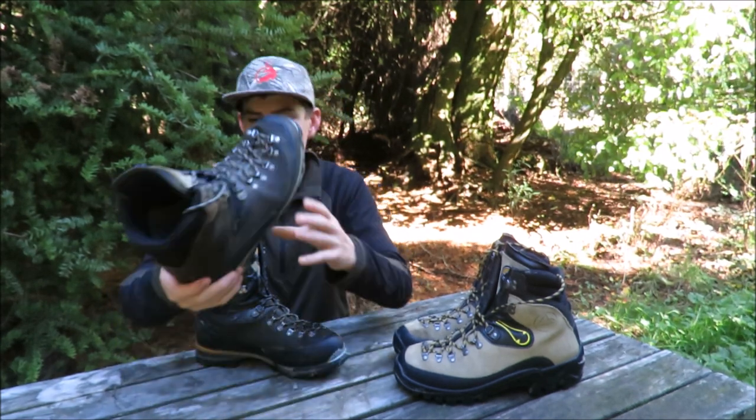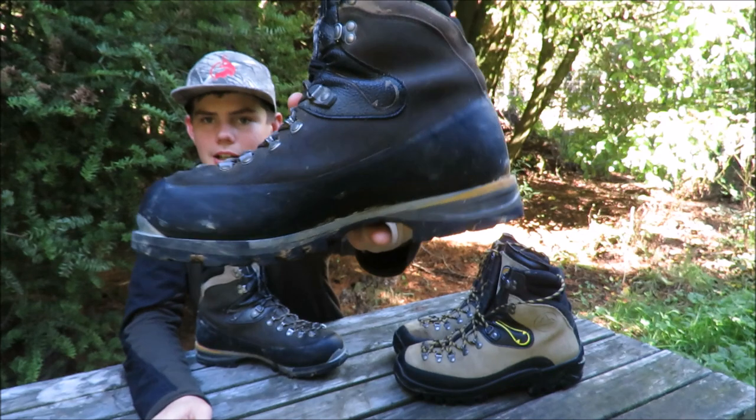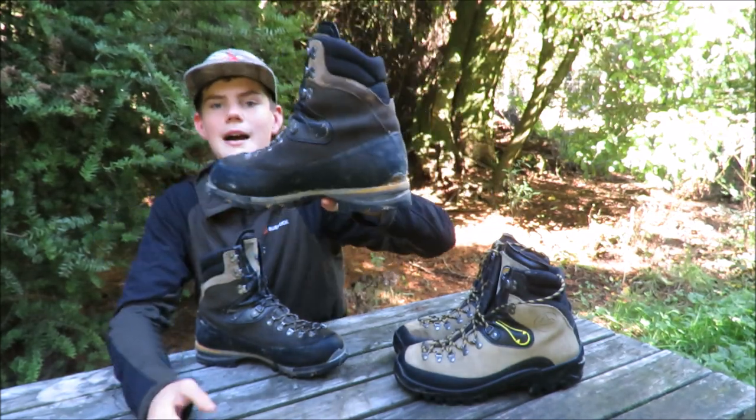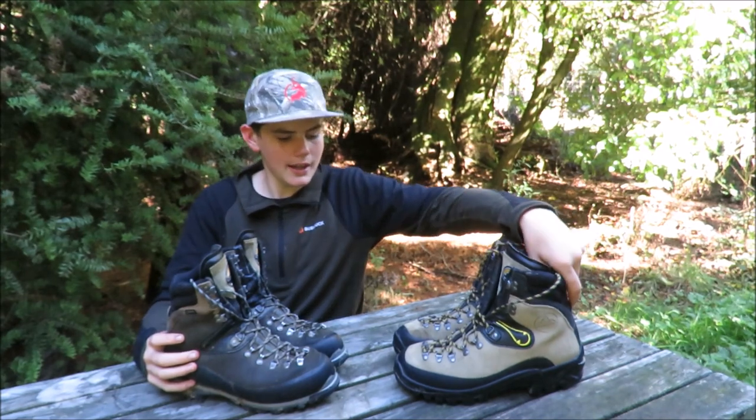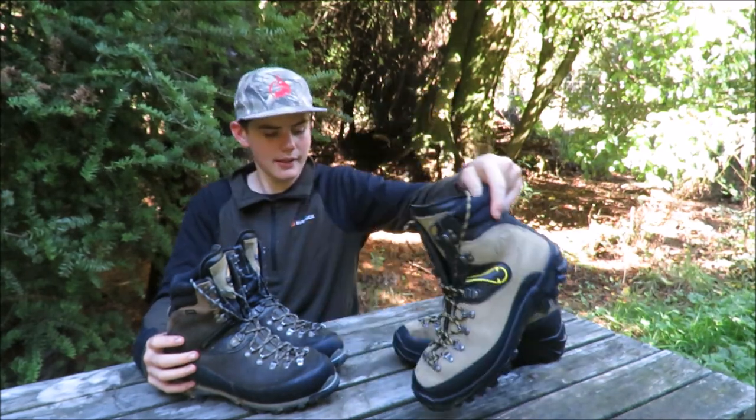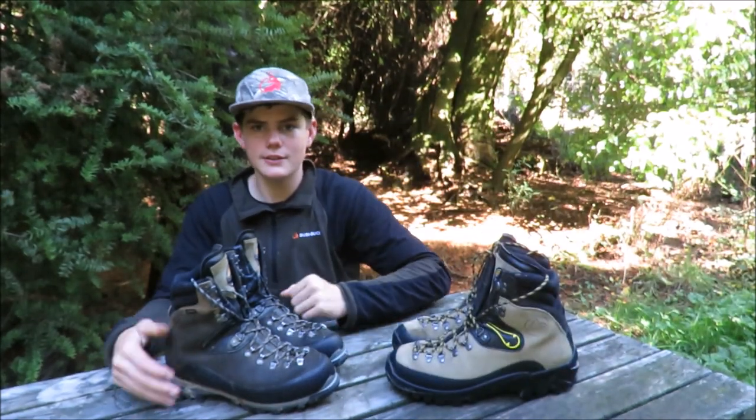That rubber rand is obviously bigger on the EVO GTX boots. So these are more designed for up in the alpine tops than the plain ones. You obviously have to pay slightly more to get these, but it would definitely be worth it.